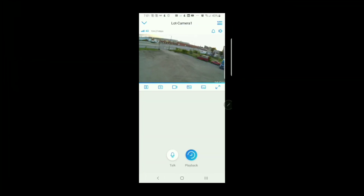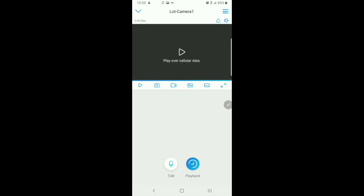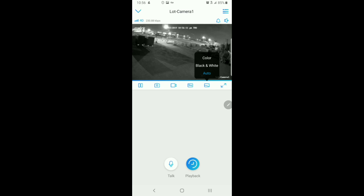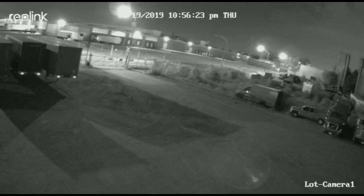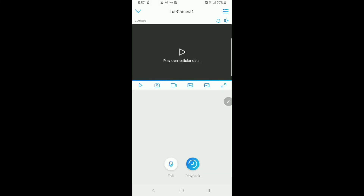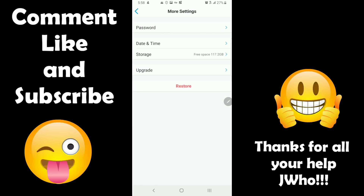I just wanted to take one more moment to show you the application in action. It has a great amount of settings — especially the ones you need, like alerts when motion is detected. You can set different settings for your night vision, share the video, download the video. It's just a very powerful tool when you put it in the right situation.